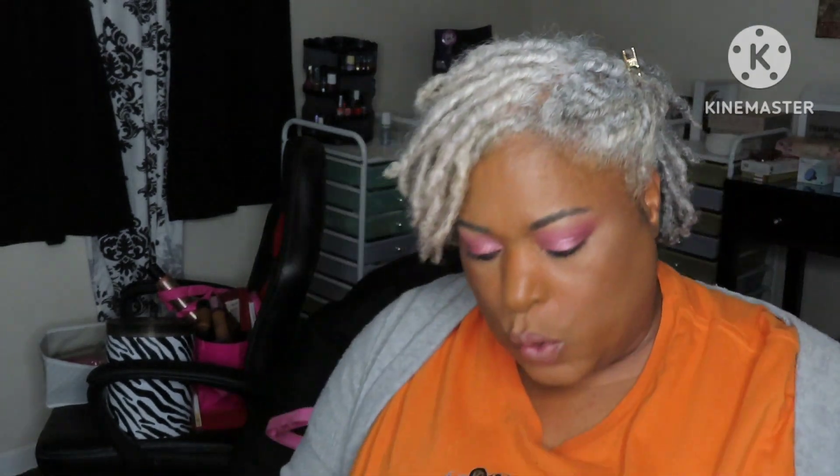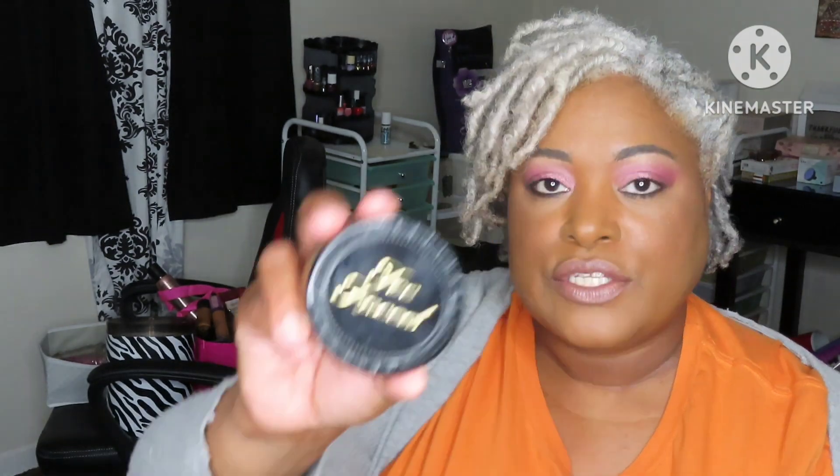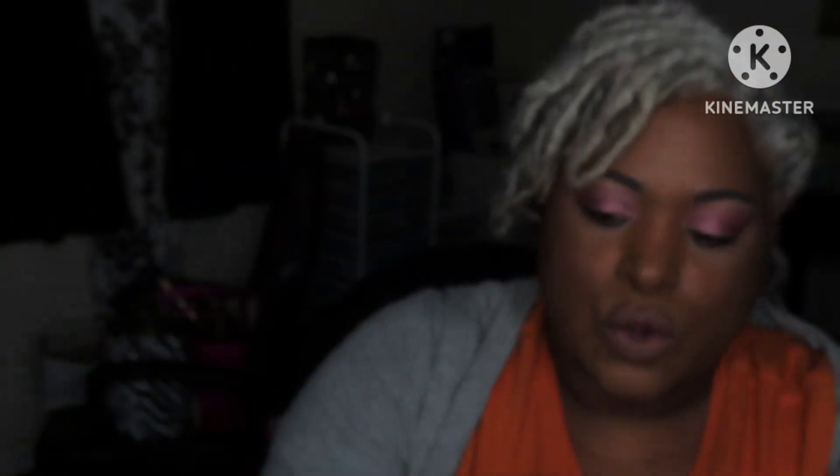For my all-over face powder, I'm going to use the Too Faced Born This Way in Toffee. I haven't hit pan on it yet but I believe I can, so we're going to use that and see if we can hit pan. I finally hit pan on my Lancôme powder, so I might put that back in my next rotation because I really like that powder.